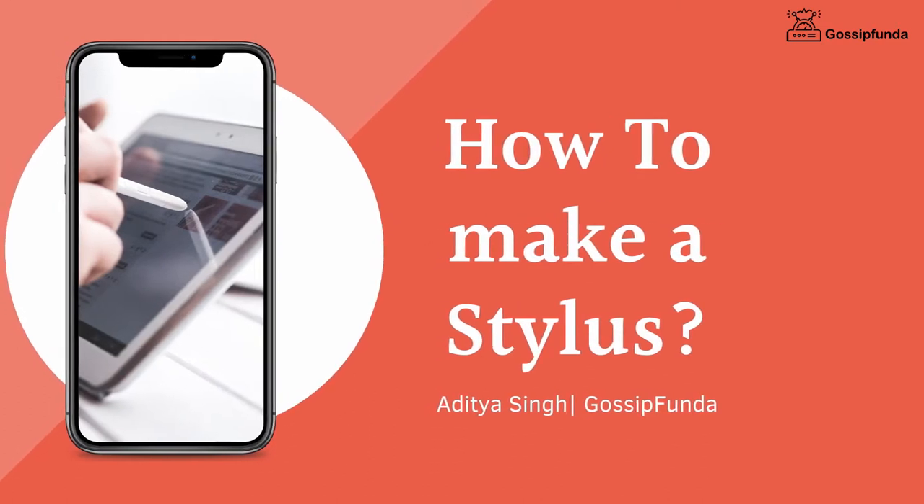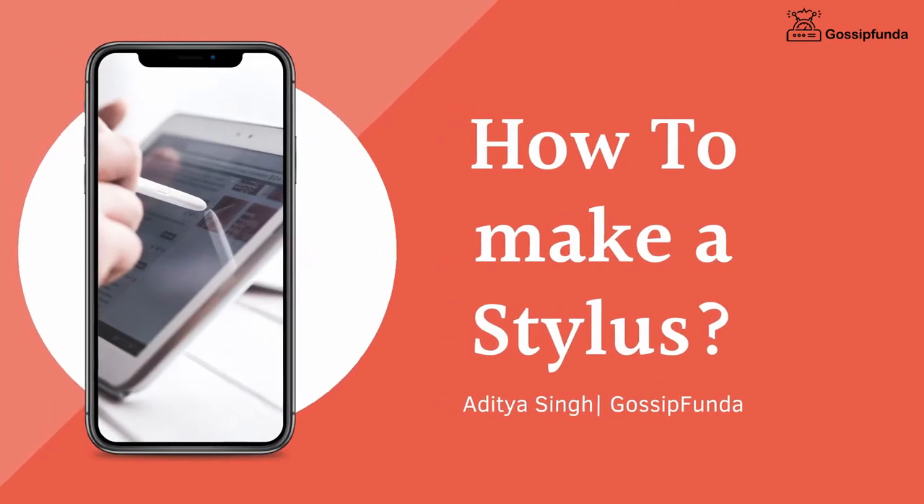Hi everyone, this is Ayat Dasim from Gossip Funda and today we are going to talk about how to make a stylus at home.